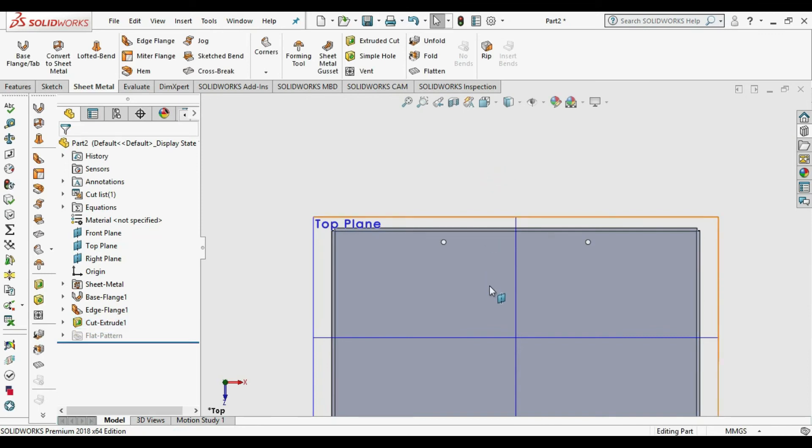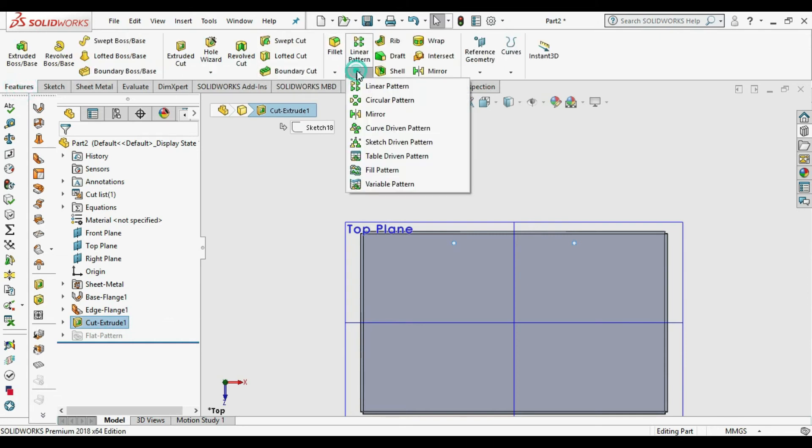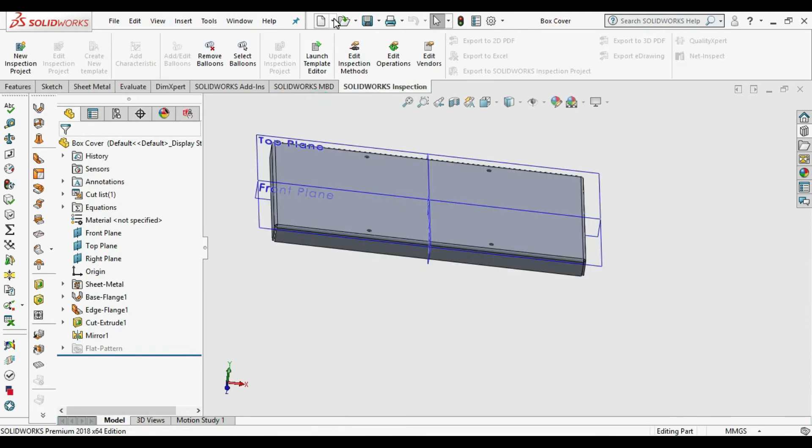Our hole is done. Now we need to mirror it, so go to Mirror Feature, select the sketch, select the plane, and press OK. Our enclosure cover is ready.